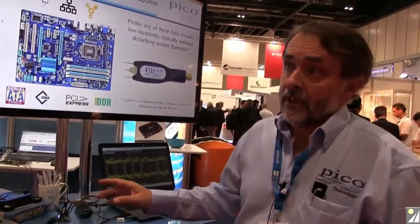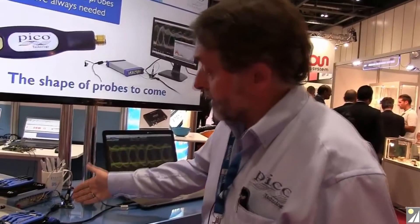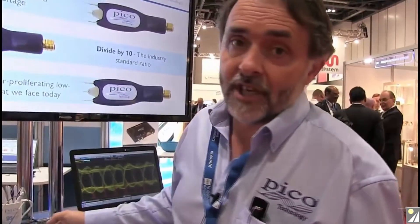They're low cost. These are 9 gigahertz probes that we're using here. Quite typically a 9 gigahertz probe sells at $1,000 plus $1,000 per gigahertz — that's roughly what you see in the marketplace for active probe solutions. These are passive probes selling at very much lower cost: about $150 plus $150 per gigahertz.